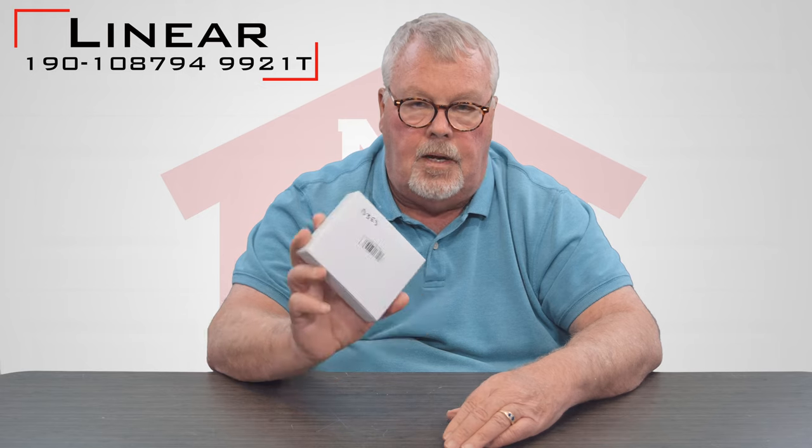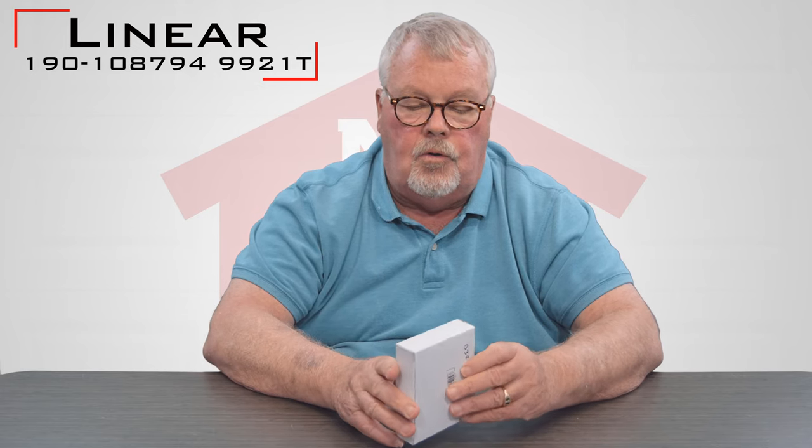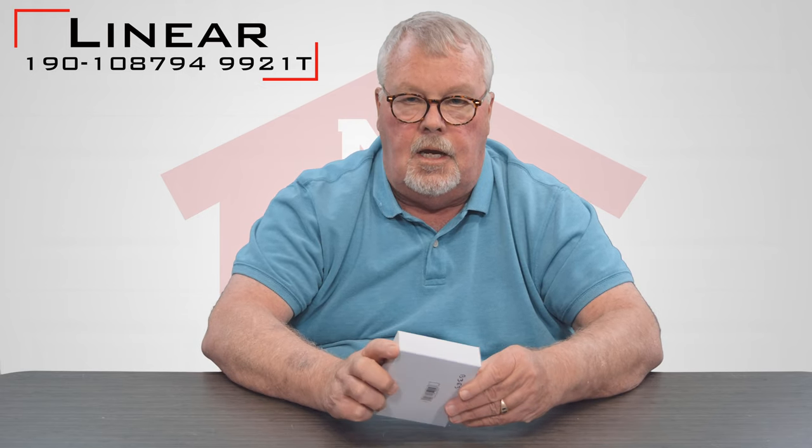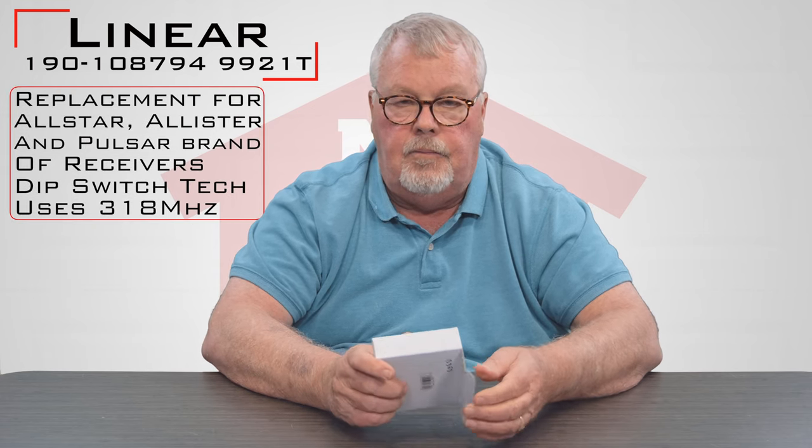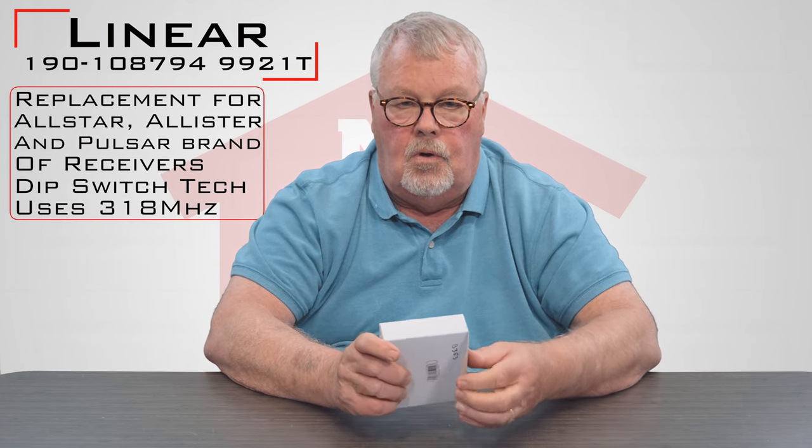It's a product made by Lanier Corporation, but it's designed to work with the product called Pulsar, Alistair, or All Star.